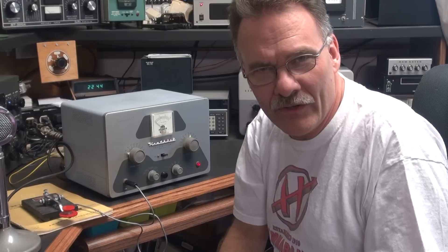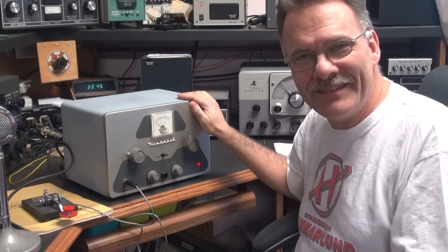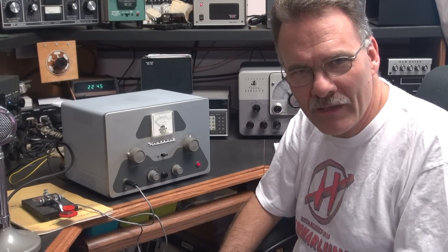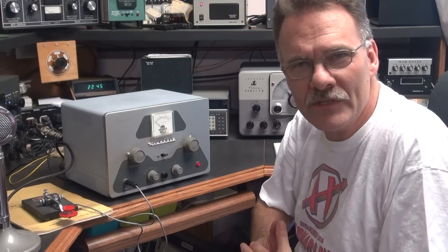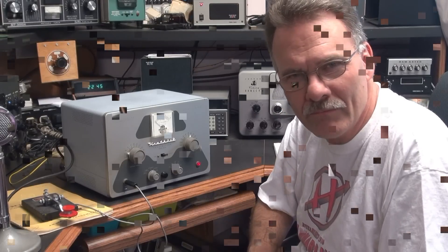I'm Terry Dayton, N6TLU, and today I'm going to demonstrate a nice Heathkit DX40 transmitter. Right now I have it on AM mode and I'm monitoring on a little Drake 2B receiver. It sounds real good on AM and CW, so stay tuned and we'll fire it up and see what you think.